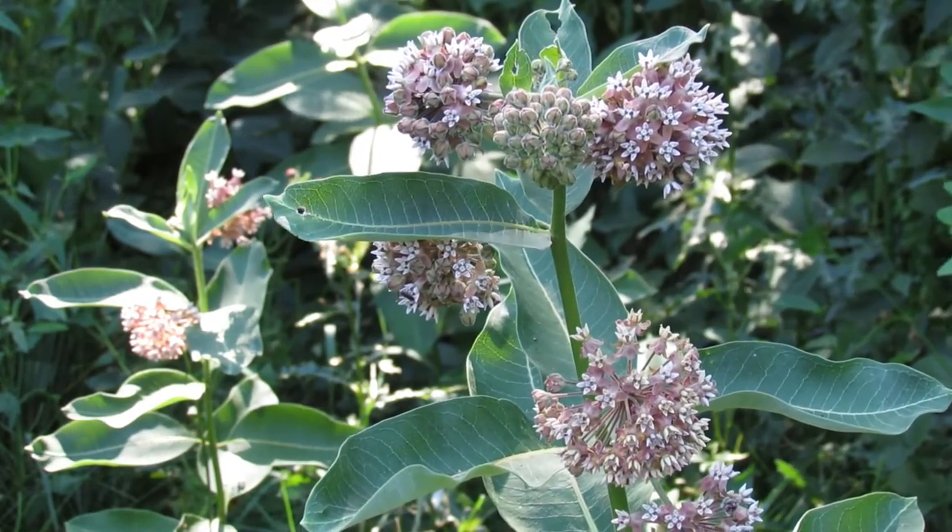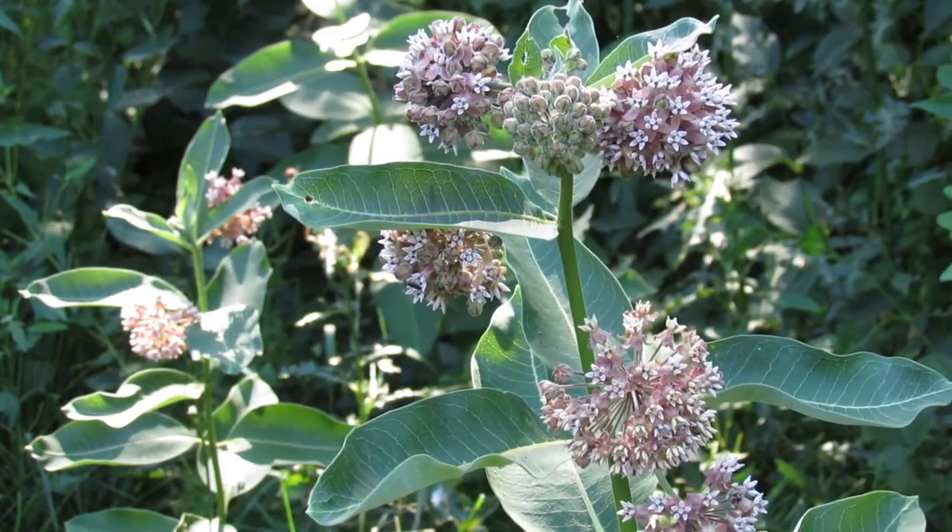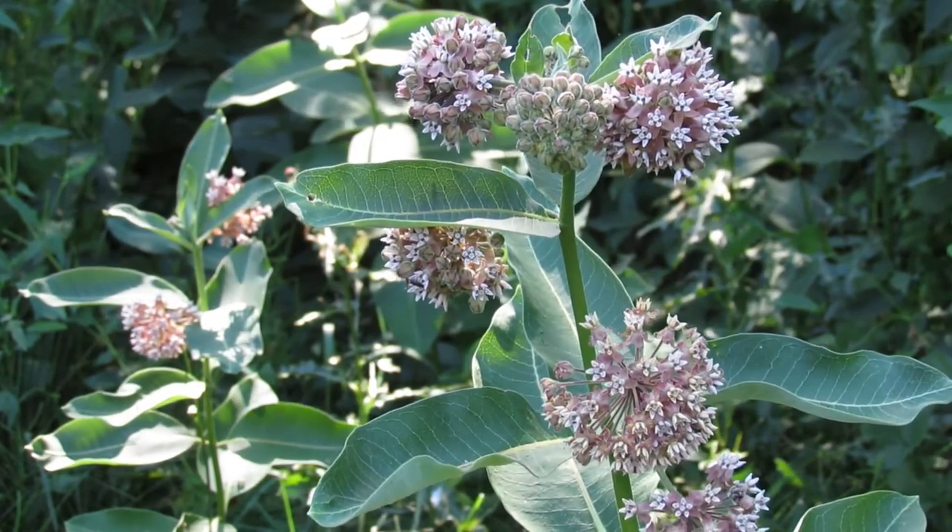Opposite sets of leaves, rounded, with smooth edges, grow off a single straight stem.